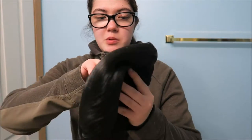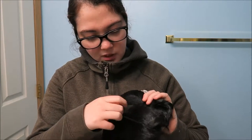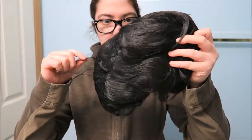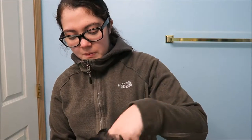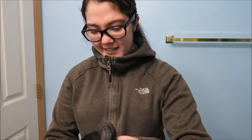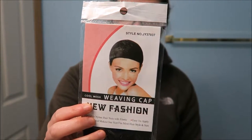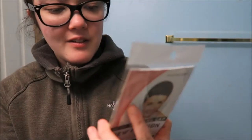So it looks like there's a hairnet to protect the wig. I need to figure out how to remove it without destroying the wig. Got it — removed! There's also something inside that feels like paper. And there's a wig cap with instructions on the back for how to put it on.